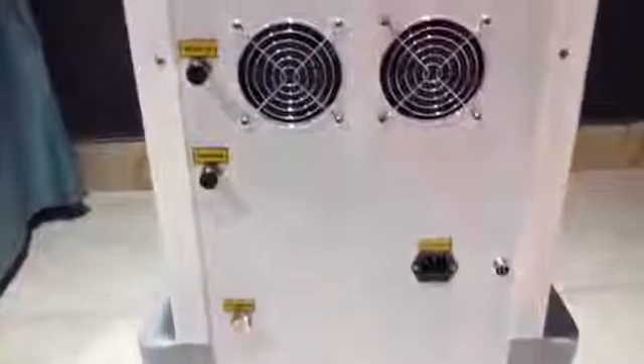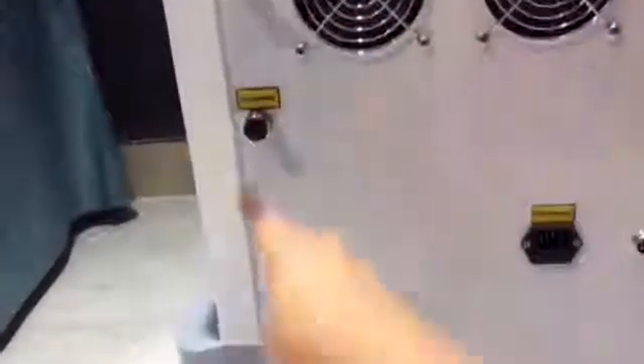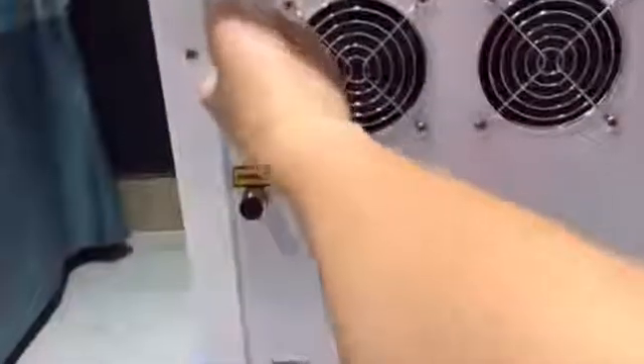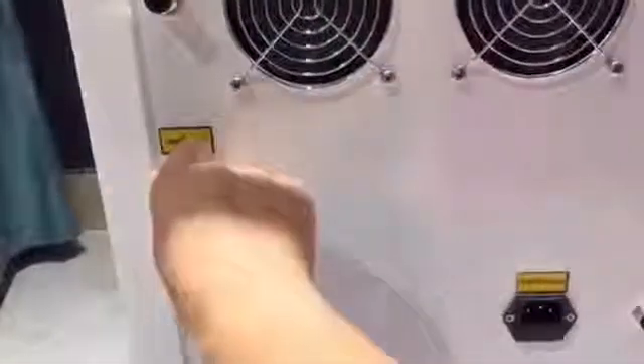After handpiece arm installation, let's fill water for the machine. There are three holes: water in, water overflow, and water out. When you receive the machine, the three holes have been covered. Open the water inlet and water overflow.